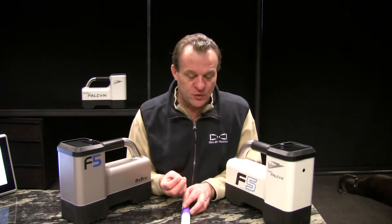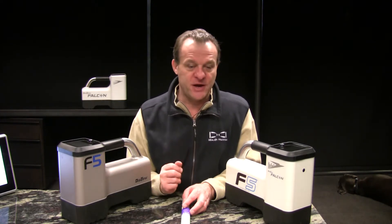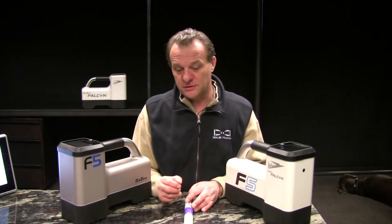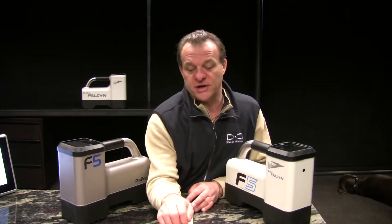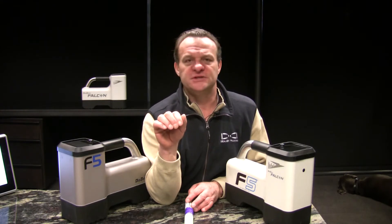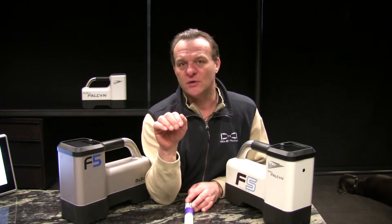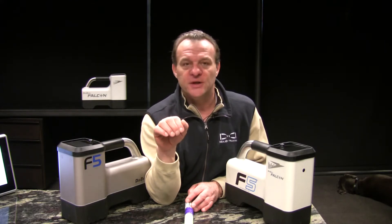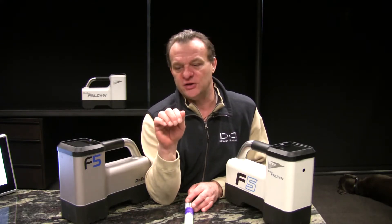We don't want you to have to pull the thing out and change the batteries again. What you do is grab the nose of your housing, bring it straight up — something more than 65 degrees, something less than vertical — and you count 1001, 1002, 1003, up to 1013, and then you lay it back down.